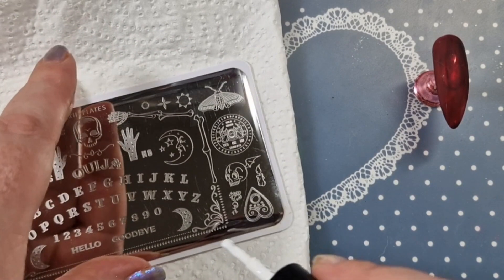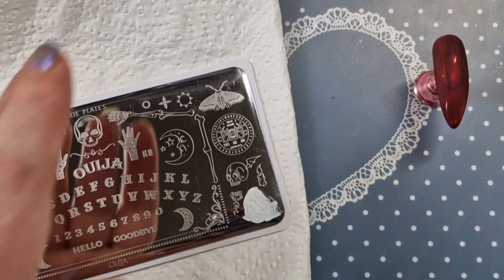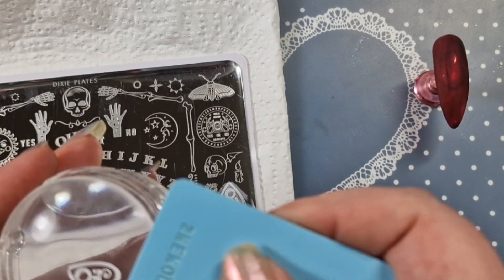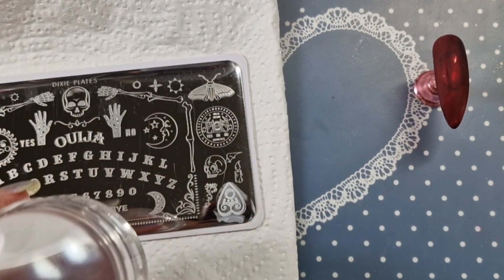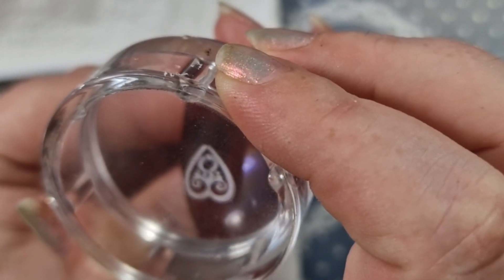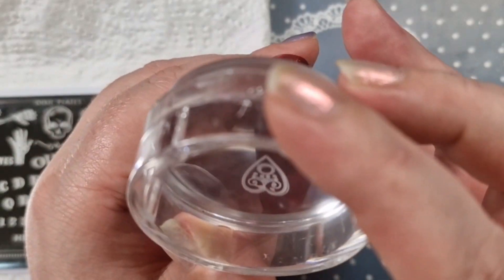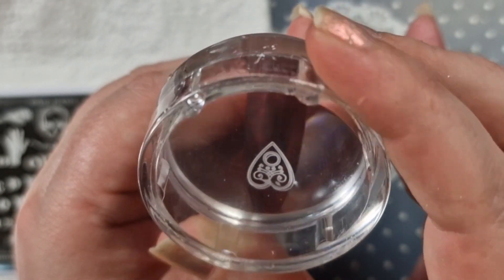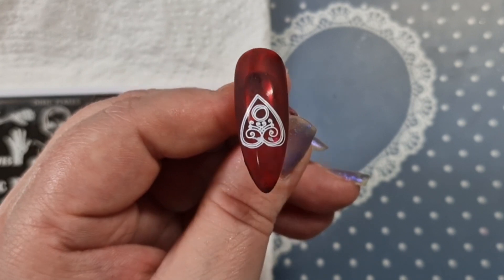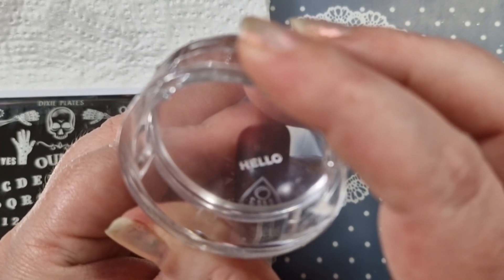We're going to go in with the Dixie Plates first — the majority of the stamping is from this plate. We're using the planchette design. I'm putting my polish on and scraping it — this is the She Modern scraper. I'm using the reinforced jelly stamper also from She Modern. You can use my discount code on the main website. I did press down by accident once and wiped it off because I wasn't happy with the placement.